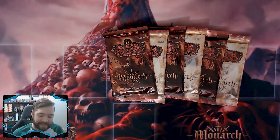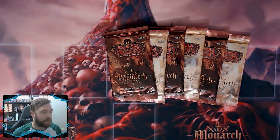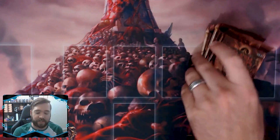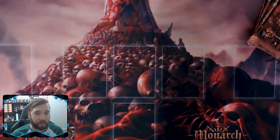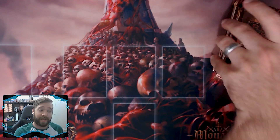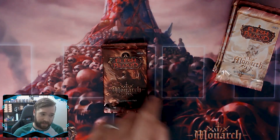As a quick refresher on the sealed format: you get six packs from whoever is running the tournament, you crack all six packs, and you make a 30-card minimum deck with those cards. You can only use the equipment that you pull, but you can supplement your pulls with a hero and a weapon token from your personal collection — the equipment has to come from these six packs.